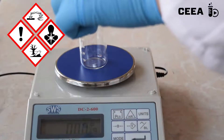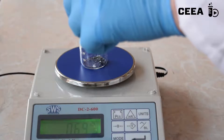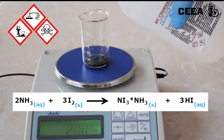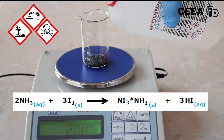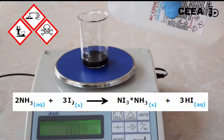The synthesis of this compound starts with a weighing of 2g of finely grinded iodine. 20ml of concentrated ammonia is added to the iodine and allowed to stay for a while.